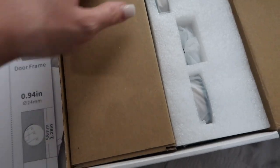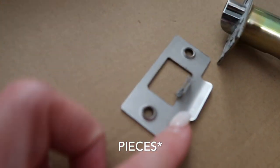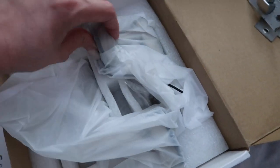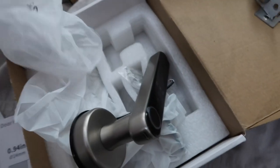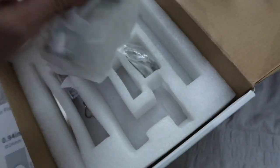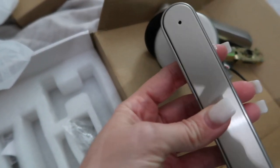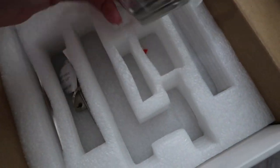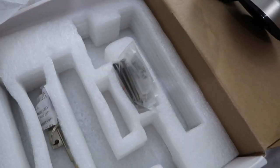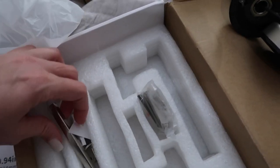Inside the box there are two tools to help you install it, and here is the actual main part of the lock with the fingerprint sensor, the numbers on it, and a little cord. This other piece goes on the other side of the door, and it also comes with two keys and a tool set for help with installation.